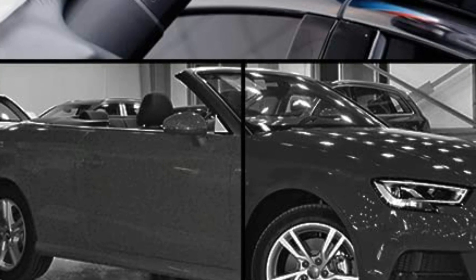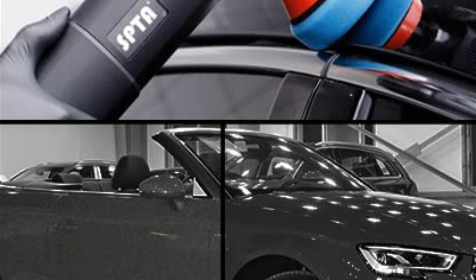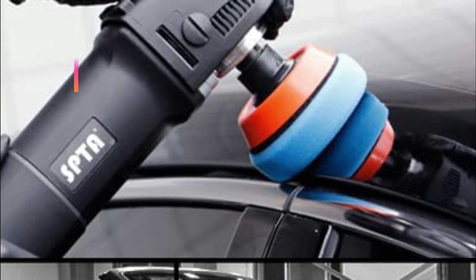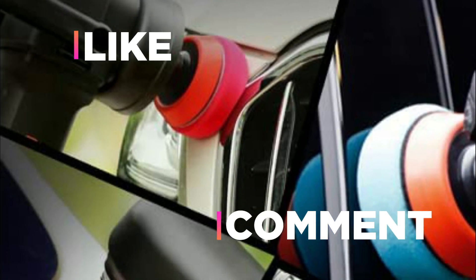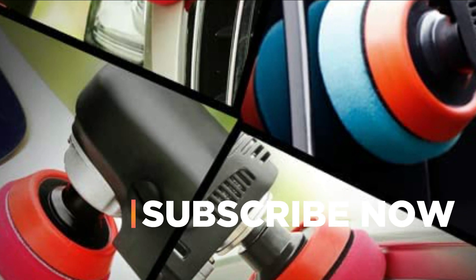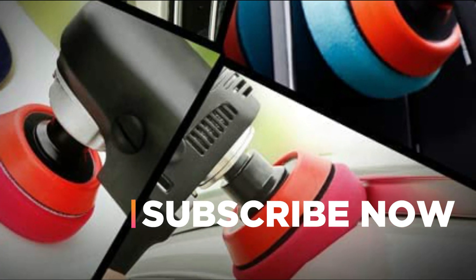Hope you found this video helpful to find out the best car polishing pads amongst a lot of items. If you found this helpful, please give a like. Comment your valuable opinion and tell us which one is perfect for you. Subscribe to our channel to get the latest updates on different product reviews.